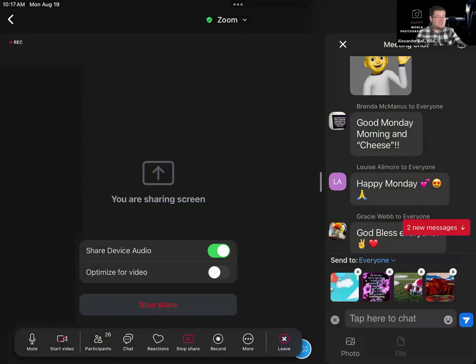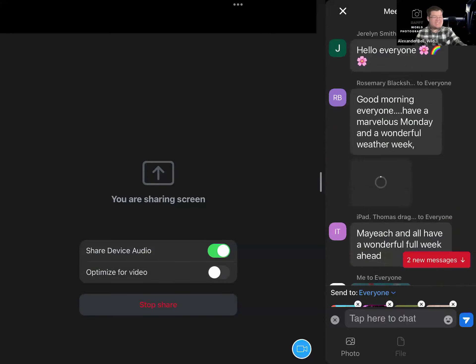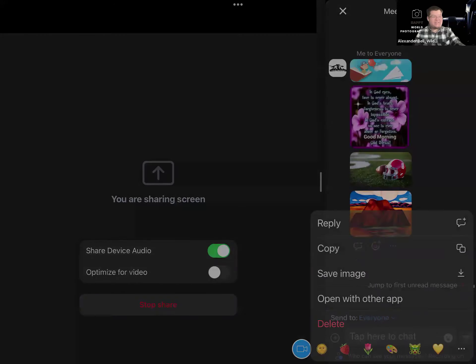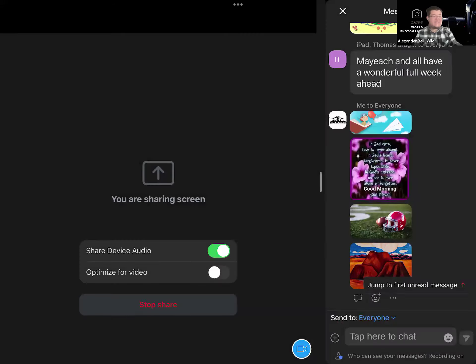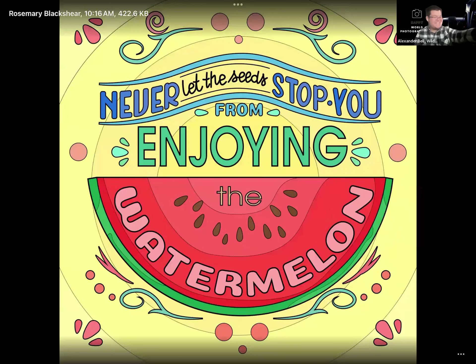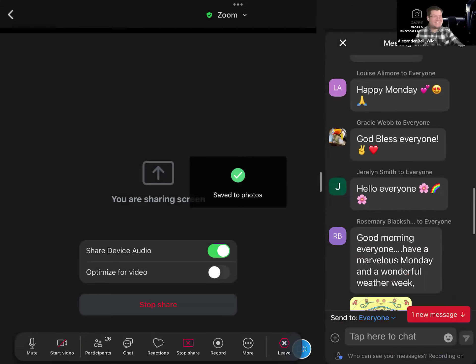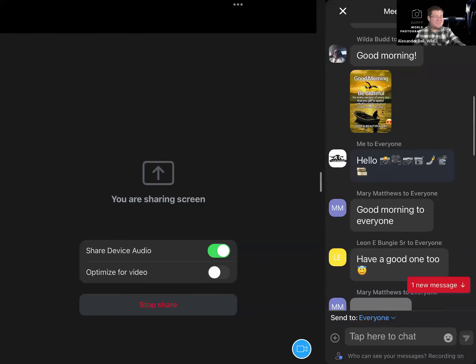Once you have your pictures, hit Done, and then you can add text if you want. You can also save a picture that someone has shared by holding the picture with your finger and then hitting Save Image. I saved that image to my Photos app. Thank you, Miss Rosemary, I love your picture.